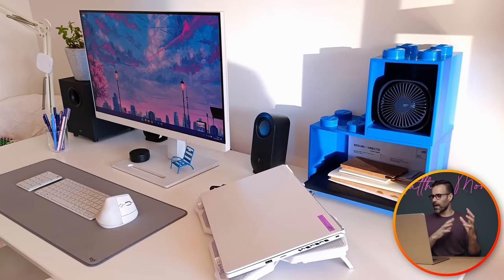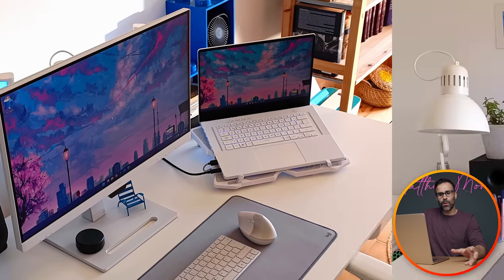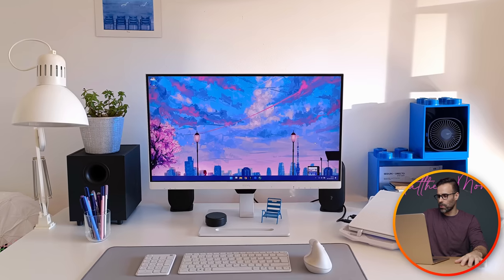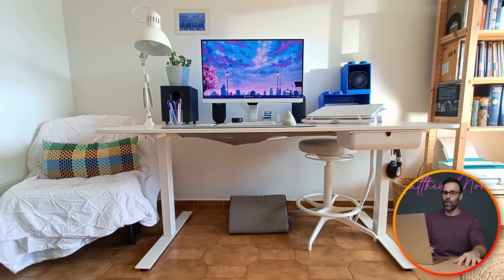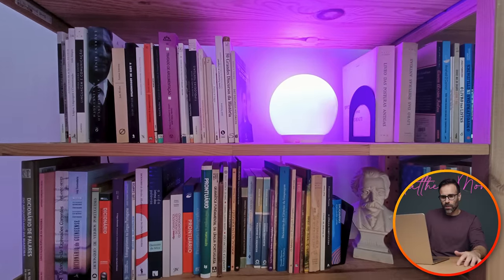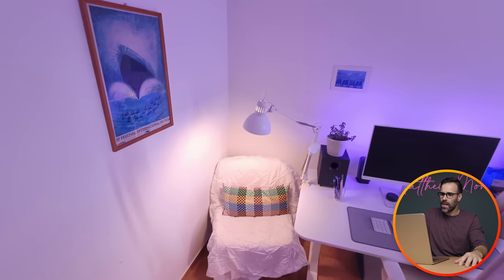She has a lot of white and simplicity going on, with some blue accent colors from the Lego shelving on the right-hand side. She's using an Asus Zephyrus G15 in all white, which matches her BenQ white 27-inch monitor with eye care and a docking station. A lot of Ikea going on here — her desk, lamp, bookshelves, and even the smart bulb are all from Ikea. It looks good and serves its purpose as a proper desk setup.